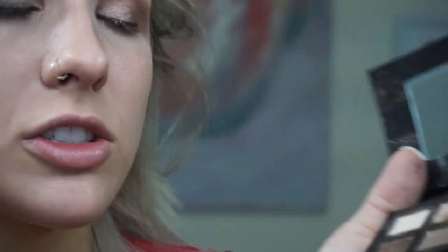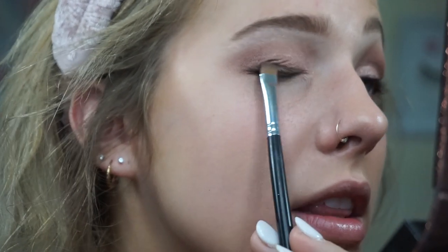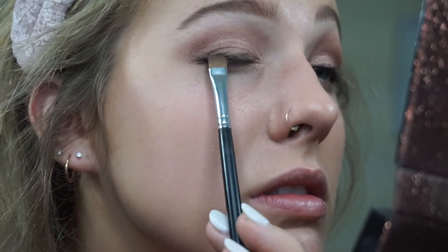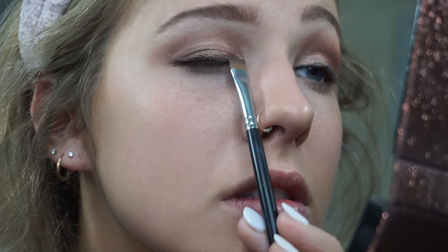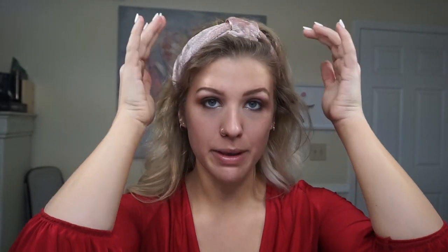Sometimes I'll even go back in and take the shimmery color on top of the black and mix it, because I like that area to have some shimmer as well. Then I take the transition shade brush and go over any harsh lines. Now I've made a complete mess underneath my eyes with the shimmery shadows, so I'm going to take a baby wipe and wipe that away.